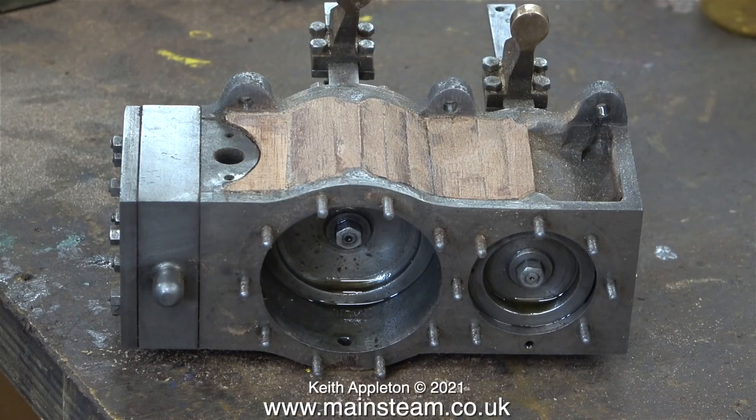This is the final clip of the episode and it shows the progress so far. Although I must mention that this is not the end product — there's still a lot of rubbing down still to do. I need to work my way down the grades of sandpaper down to 400 grit wet or dry. But that is it for this episode. Stay healthy, thanks for watching and I hope you found it useful.